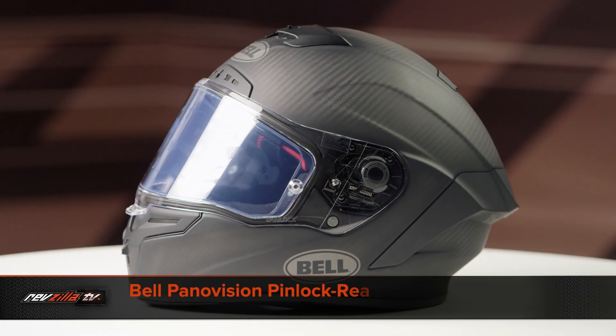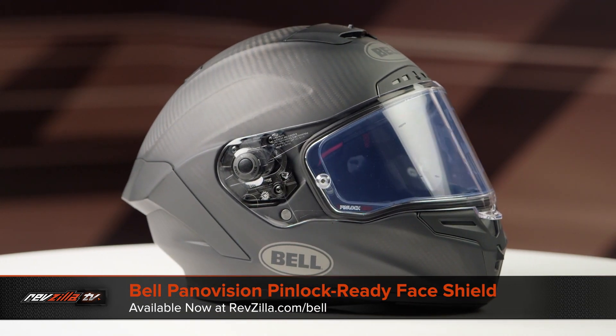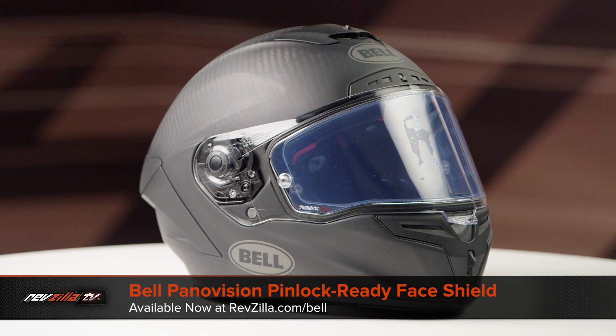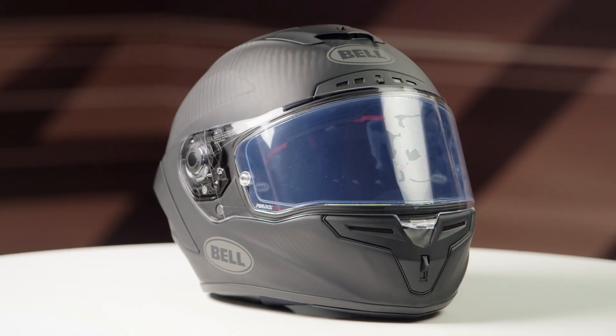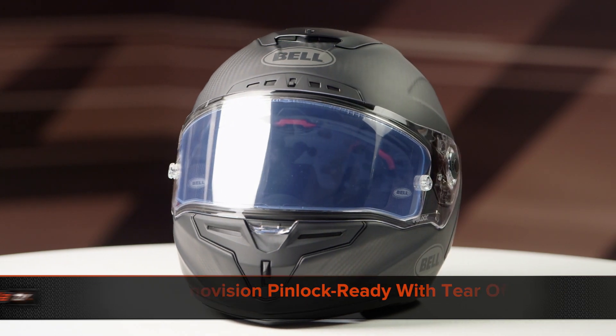Next up is the Pinlock Ready Panavision face shield, which is available in one color — clear — with clear Pinlock inserts included in the price. You can also purchase this shield with tear-off posts if you plan on riding aggressively and want to keep your shield clean.